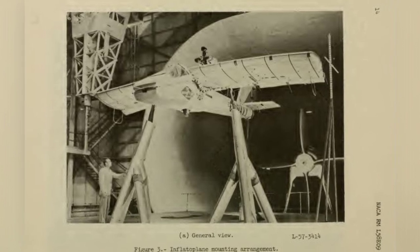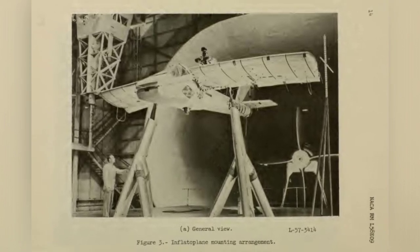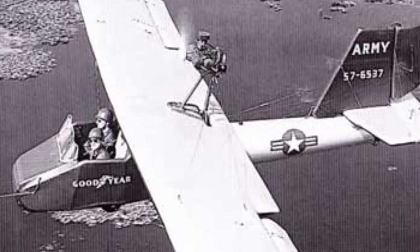Tests were conducted on both single-seat and two-seat versions until the 1970s, but no orders were placed. Twelve Inflataplanes were created, including the single-seat GA-468 model. It could reach a service ceiling of 10,000 feet and travel up to 390 miles, with an endurance of over 6 hours. Inflation of the aircraft took about 5 minutes, and the pilot would manually start the two-stroke engine. The dual-seat version had a range of 275 miles.